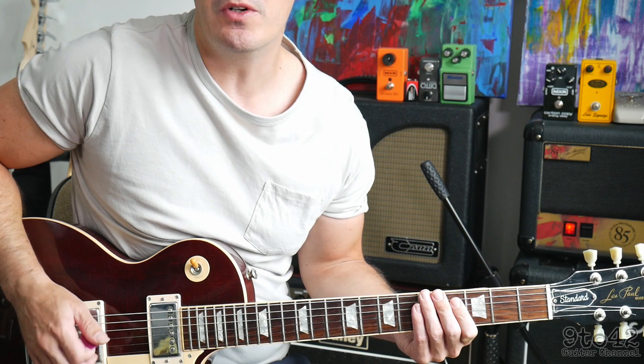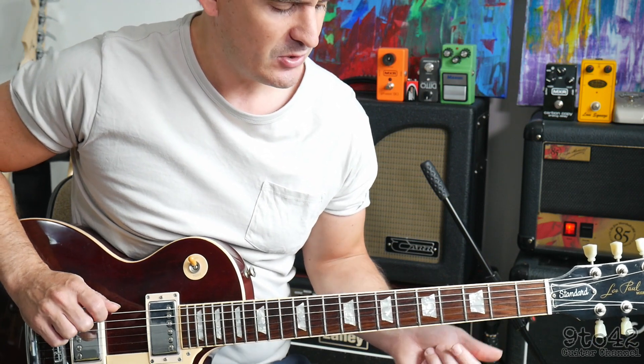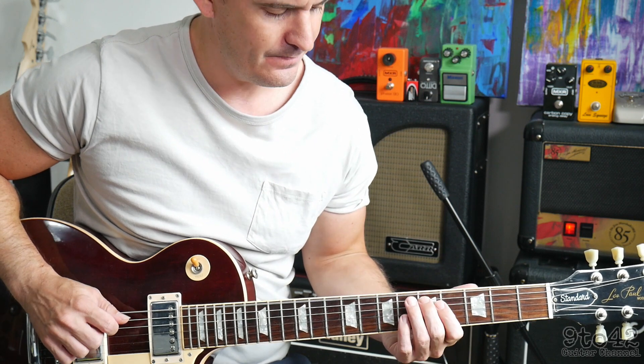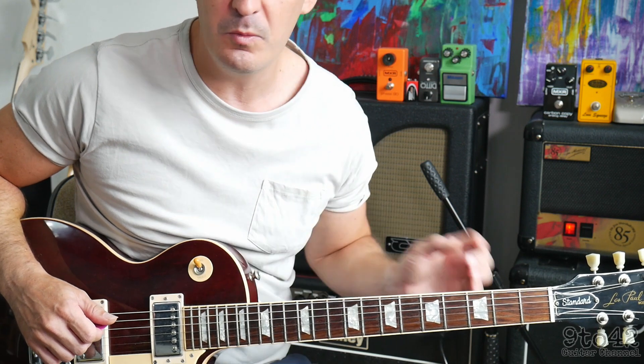First thing we need to do when we play this song is to tune the top string, the E string, down to a D. So it's a tone down, so it should sound like a D. Once you've tuned that, the rest of the strings are all normal.